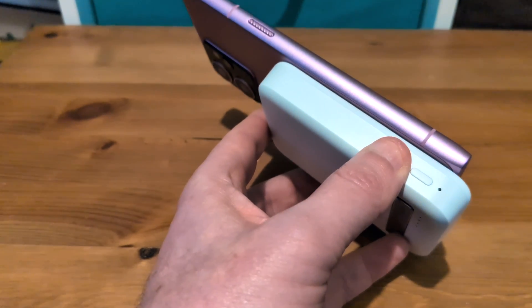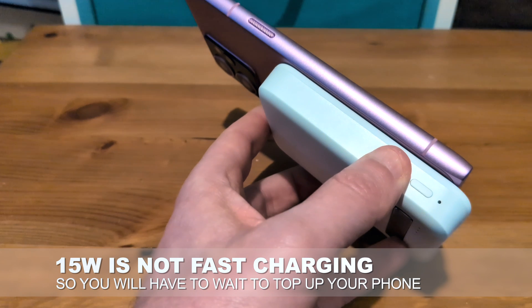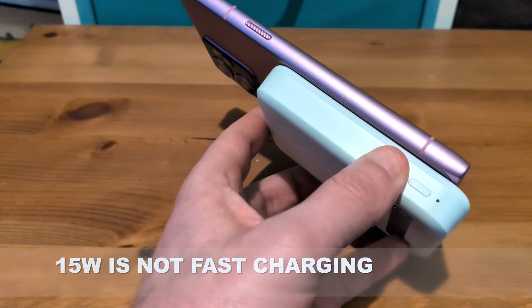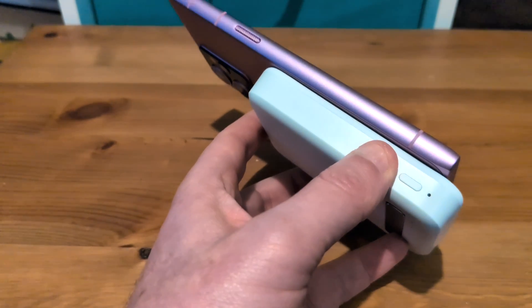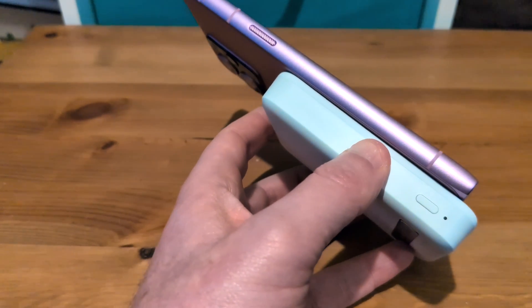Still, 15 watts is not fast. It will take you a reasonable amount of time. This is best suited for overnight, in transit, or sticking on your desk at work kind of charging. You're not going to rapidly fire up charging on this battery pack, and that's just the nature of 15 watts.